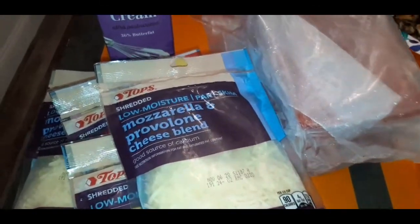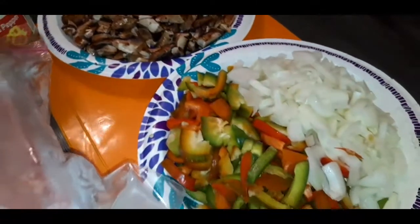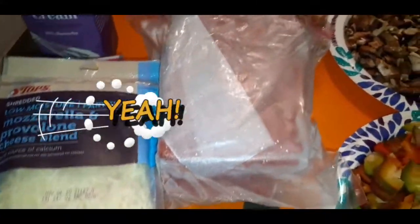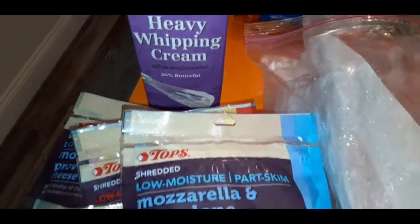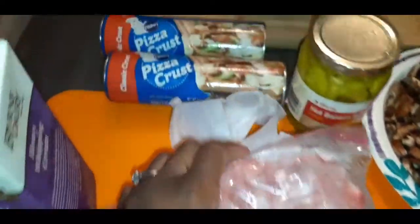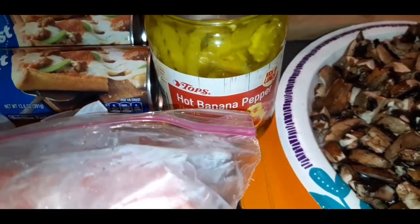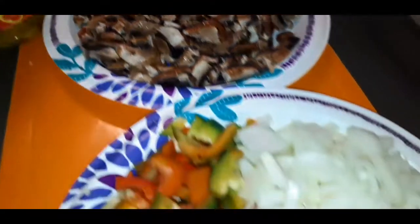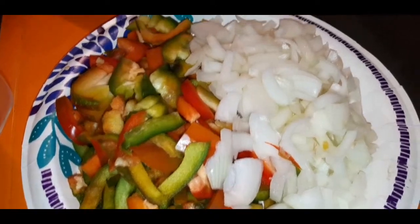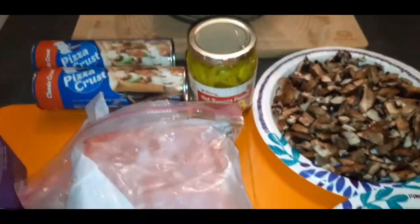What's going on my YouTube family? On the menu today we are having steak pizza, or cheese steak pizza as some call it. Here are all of the main ingredients: heavy whipping cream, some cheese, real steak meat — this is not Steakums, try to use real steak meat. Store-bought Pillsbury pizza crust, hot banana peppers, mushrooms, onion, and red and green pepper. That's all the main ingredients we're going to need for our delicious cheesesteak pizza. Let's get into it.